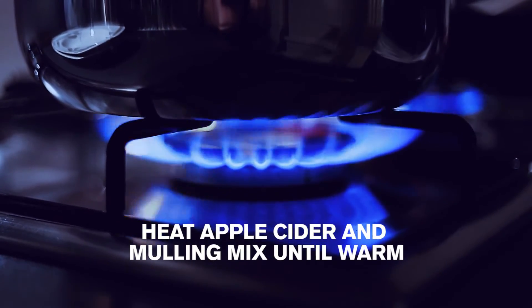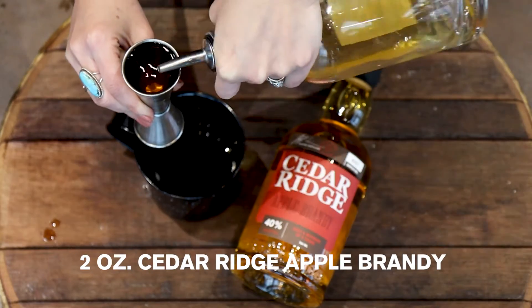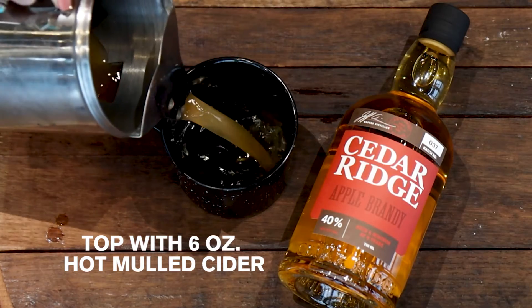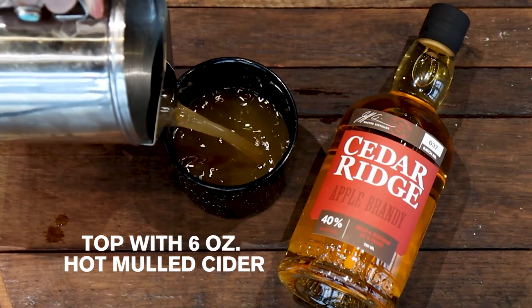Heat on the stove until warm. Add into your favorite mug 2 ounces of Cedar Ridge Apple Brandy and top with 6 ounces of hot mulled cider.